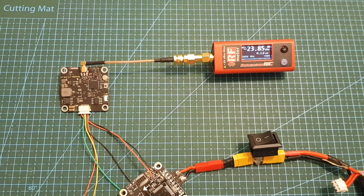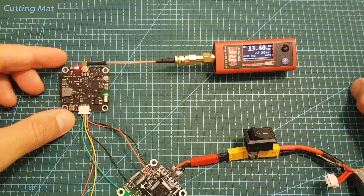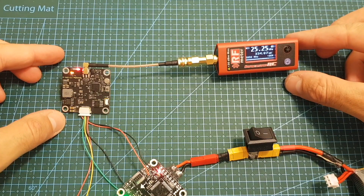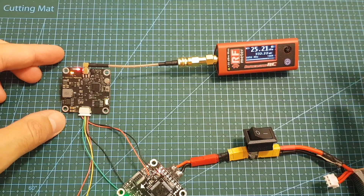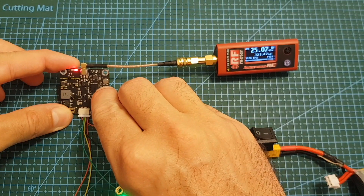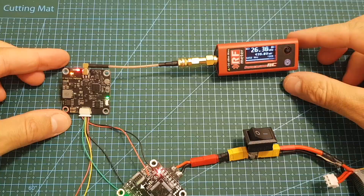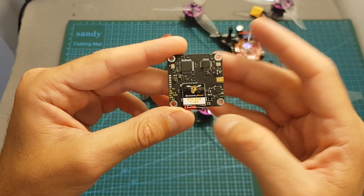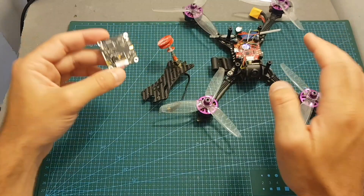Now let's measure the actual output strength. When set to 25mW I'm getting about 23mW. When set to 200mW I'm getting about 335mW. And when set to 600mW I'm getting about 435mW.